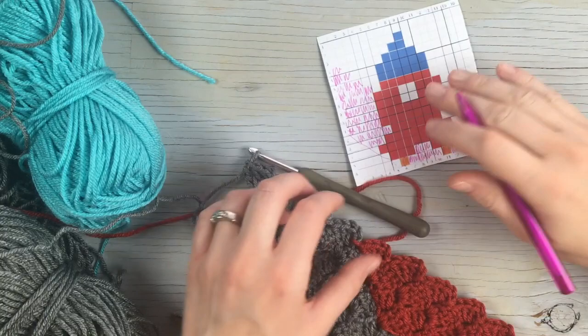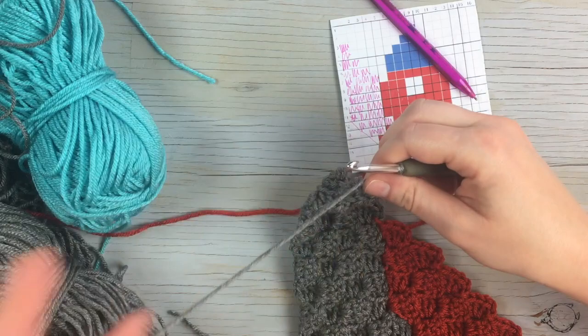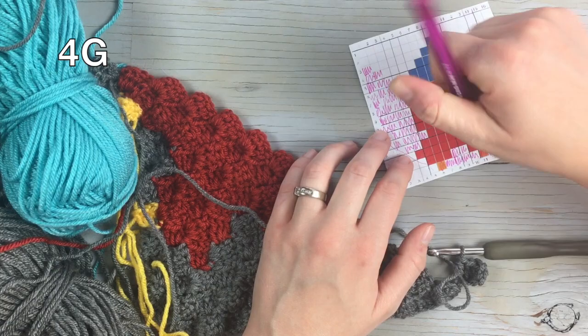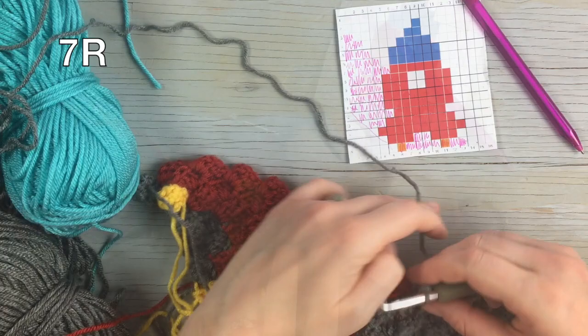Starting the next row, begin with a gray increase block, then work one, two, three, four more gray blocks. Then start with a gray increase block and work one, two, three, four, five, six, seven in red.